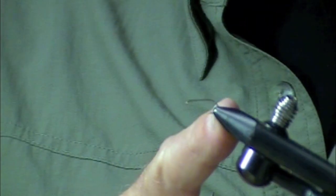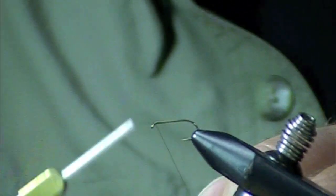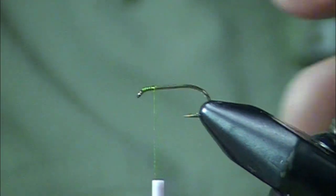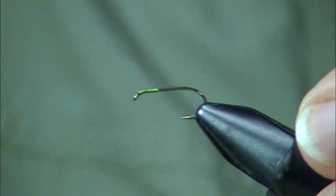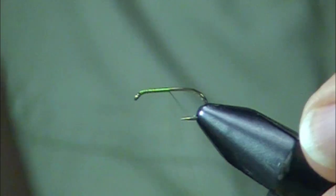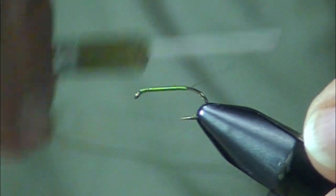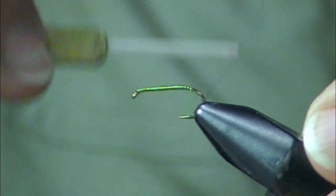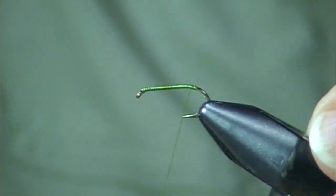This is a TMC 3761 hook, size 18 — which is a joke because it's actually a size 14. I used to tie size 18s commercially, but I can't quite do that anymore, so I just use a 14 and tell people it's an 18. I'm going to use this Pearsall's Gossamer Silk thread.